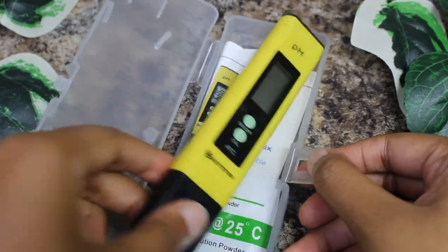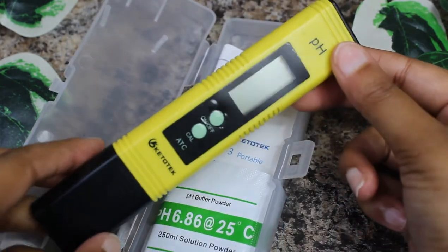pH meters are the best when you are formulating your products — they give you the most accurate pH reading. You can get one off Amazon for around $14. I'll link some down below, including more affordable options and some pricier but great pH meters to use.